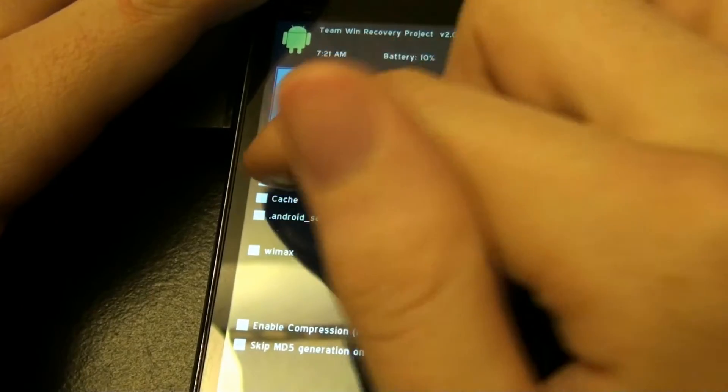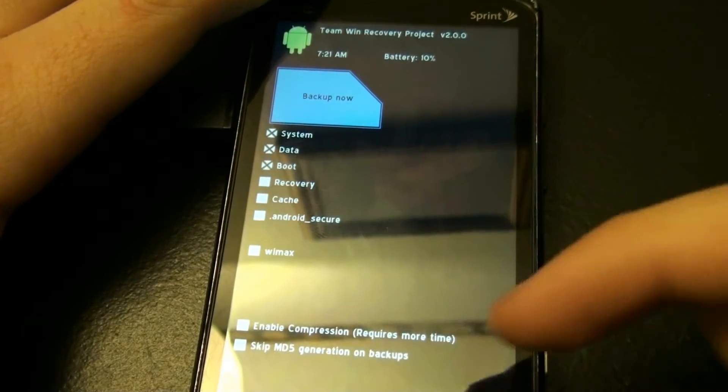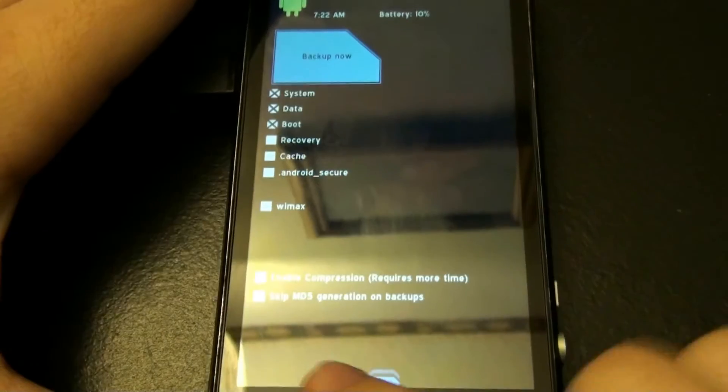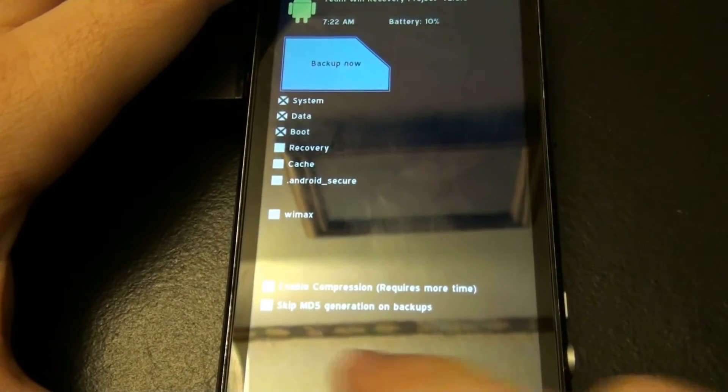Backup — I can back up my whole phone: recovery, cache, Android Secure, YMAX, enable compression. I would not skip that because MD5 basically makes sure that everything matches.